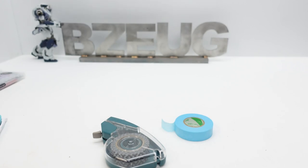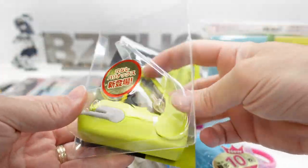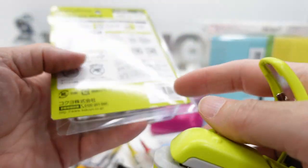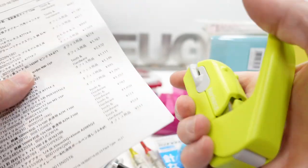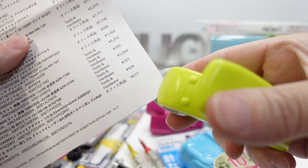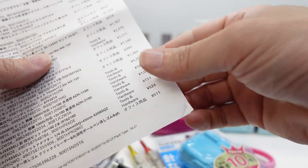The next closest thing to a tool: these staple-less staplers. These are made in China — the brand is Kokuyo. You take some paper, go in at the corner like this, it bottoms out, you press it and it crimps the edge in such a way that the paper sticks together.